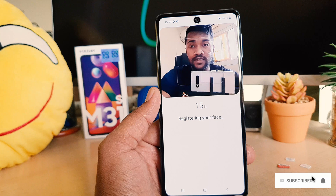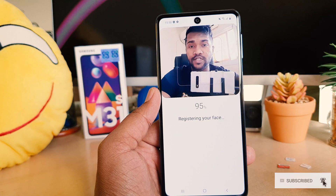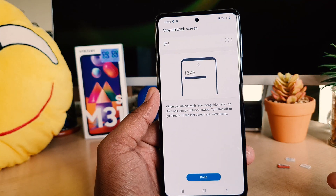So this is how you can easily set up face lock on your Samsung M31S. Thanks for watching — see you in the next one. Peace.